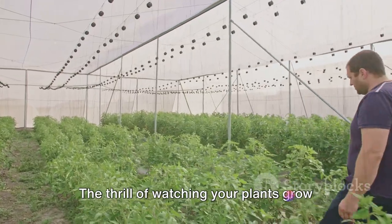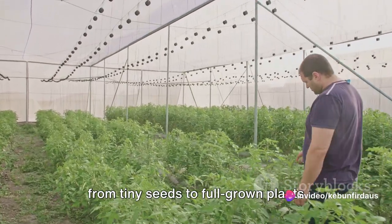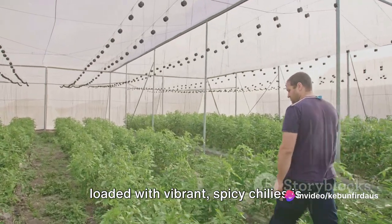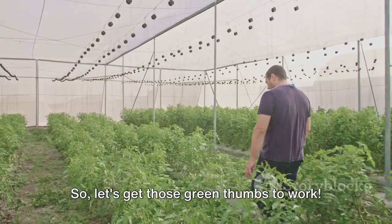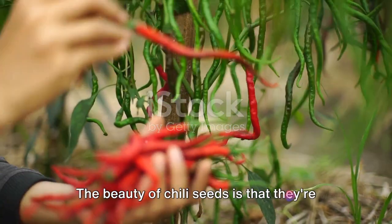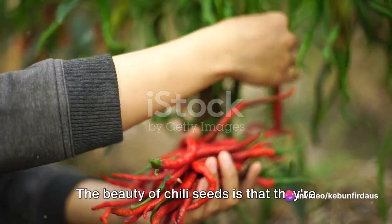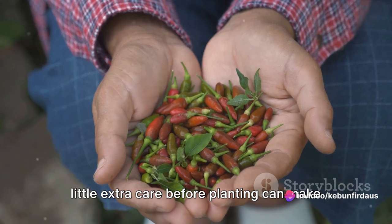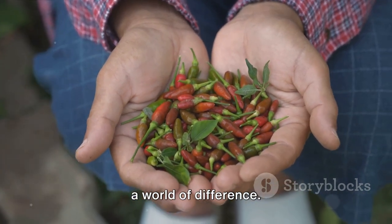With everything ready, you're well on your way to growing your very own fiery chilies right at home. The thrill of watching your plants grow from tiny seeds to full-grown plants loaded with vibrant, spicy chilies is truly unmatched. So let's get those green thumbs to work. The first step in our chili growing journey is preparing the seeds. Chili seeds are sturdy and resilient, but giving them a little extra care before planting can make a world of difference.